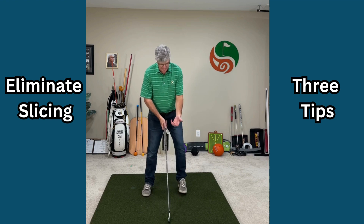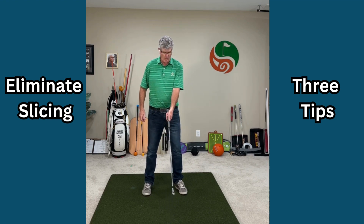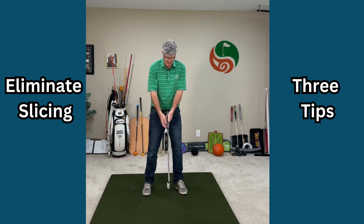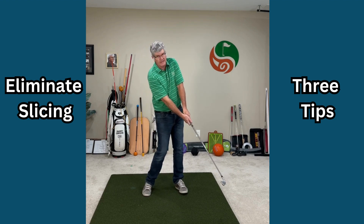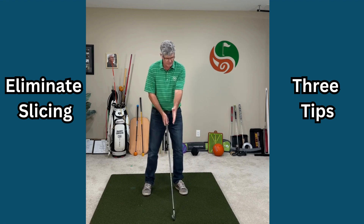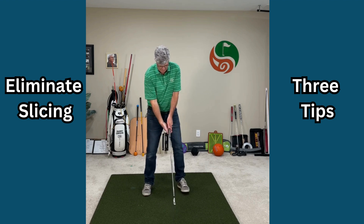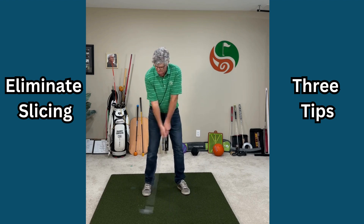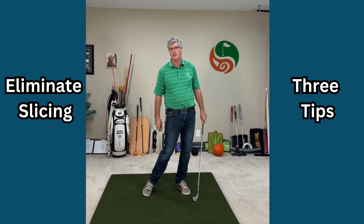What I mean by that — a lot of golfers will set up with their lead hand underneath in an open face position, with the trail hand on top, and they end up hitting the ball like that. That's not going to work. We want the top hand rotated on the golf club — the V goes up here, and the bottom hand complements it. That makes it easier to rotate through and square up the golf club.